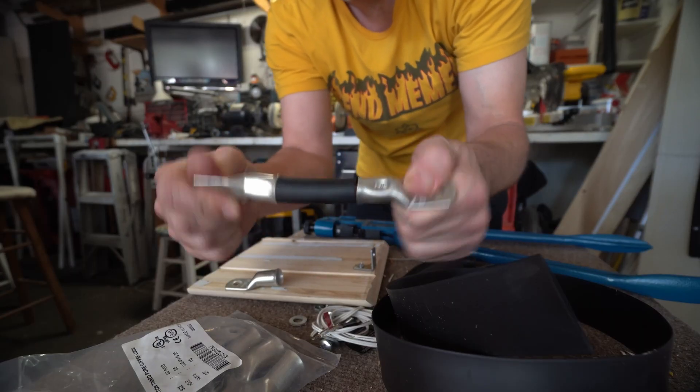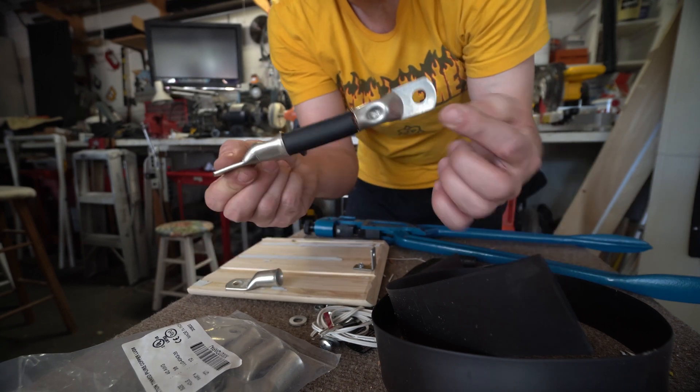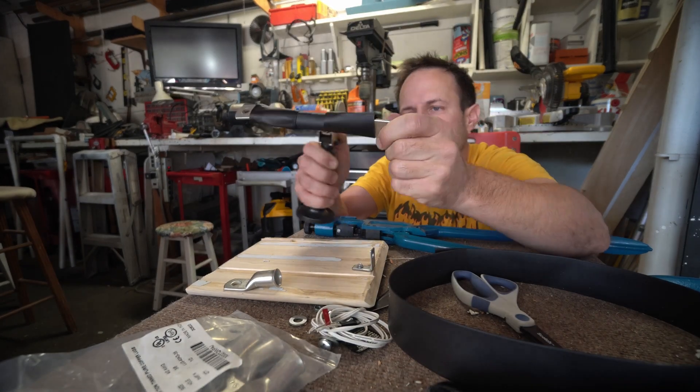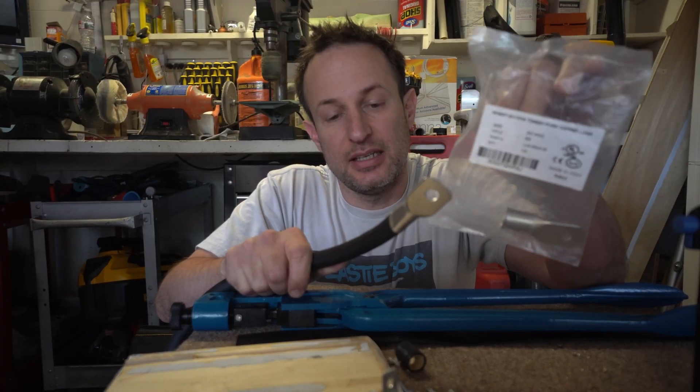Once these are in place there's no moving this. I made sure that these are lined up correctly — battery for the switch. Ow, ow, ow. This is the last lug I'm going to need, I hope.